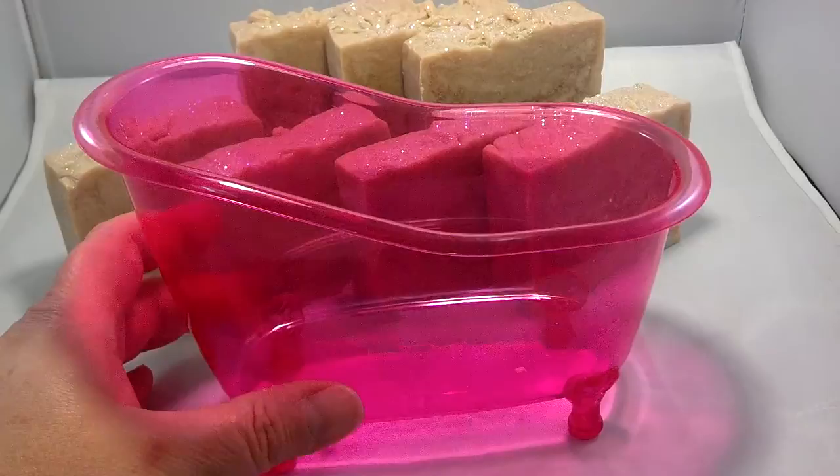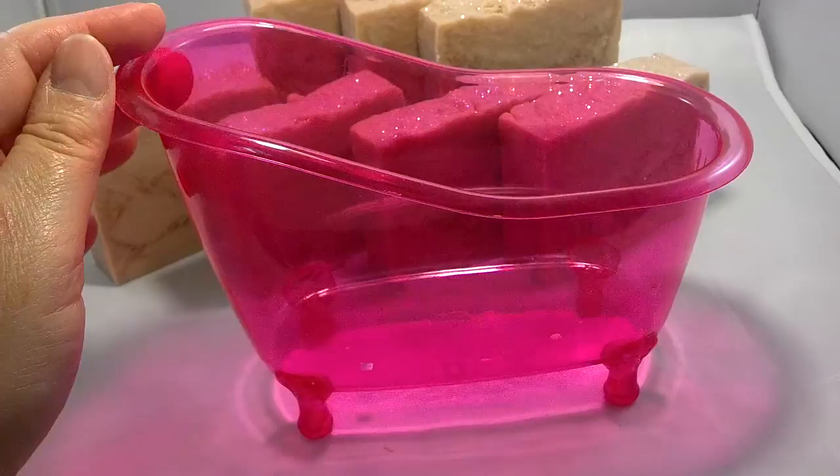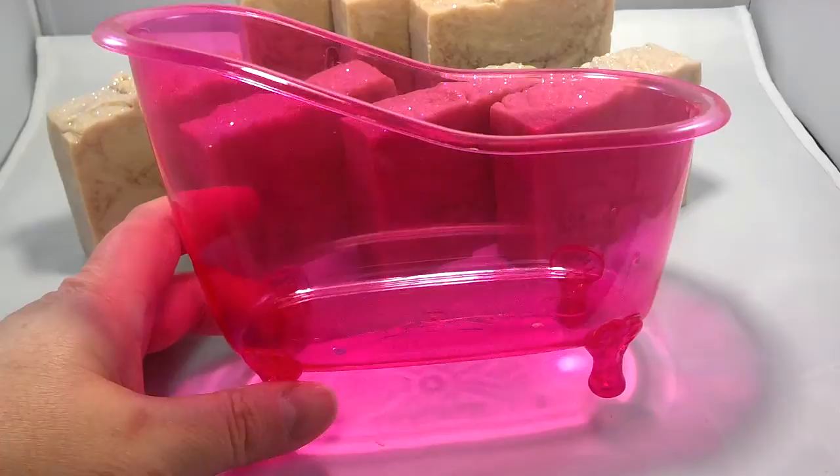I thought those were adorable. At the shows, I'm going to make baskets and gift things — put in a soap. I've been doing bubble bars, bath bombs, bath salts, lotion bars, and salt lotion bars. I thought I'd make some of these up for the craft shows.